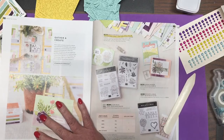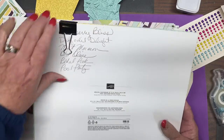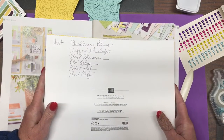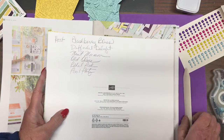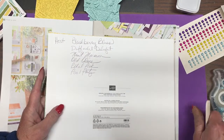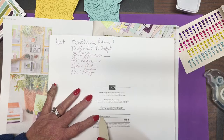So this is what it looks like — Design a Daydream. And the colors are Blackberry Bliss, Daffodil Delight, Mint Macaron, Old Olive, Petal Pink, and Pool Party. When we get a little deeper into this, you'll see I used all the colors except Old Olive. But the paper is really quite lovely. You actually get 48 sheets.